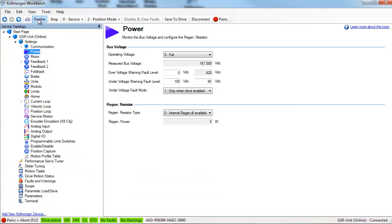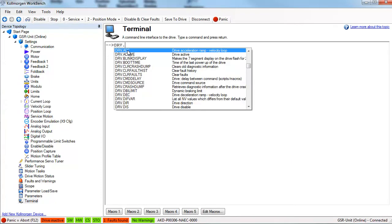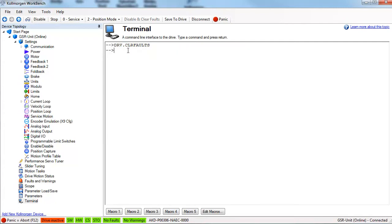For super users who like to work in the terminal screen, enter drv.clrfaults for drive clear faults. As you can see, there are many methods to clear a fault, but the first step is to troubleshoot and correct the problem causing the fault.